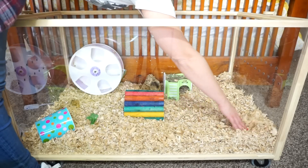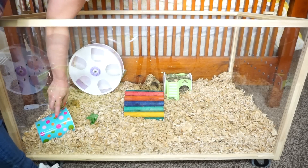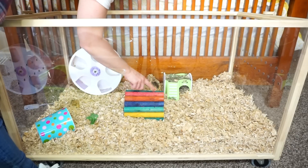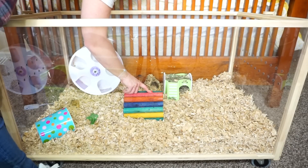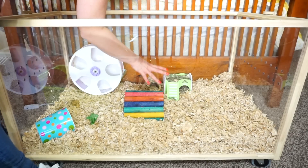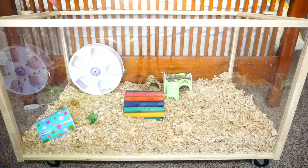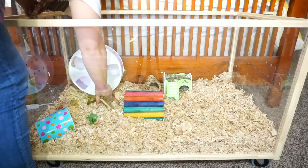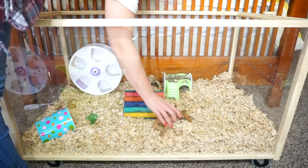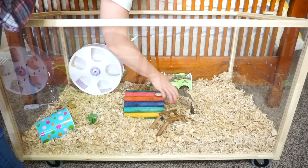I didn't set it up too much, just because I wanted to get used to the cage first. I put a couple of things — this ceramic pot right here, and these fiddle sticks I wanted to put in for her. I'm bringing some of the stuff she has now in her cage just so she feels comfortable, and I'm going to take some of her old bedding and sprinkle it all over. At some point I did buy a ledge, so I want to put a ledge up there for her and I'll have to show you guys at some point.